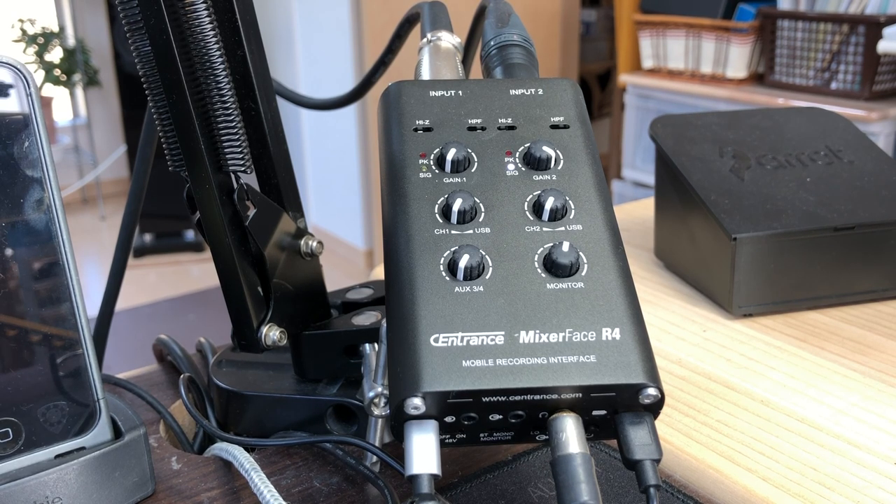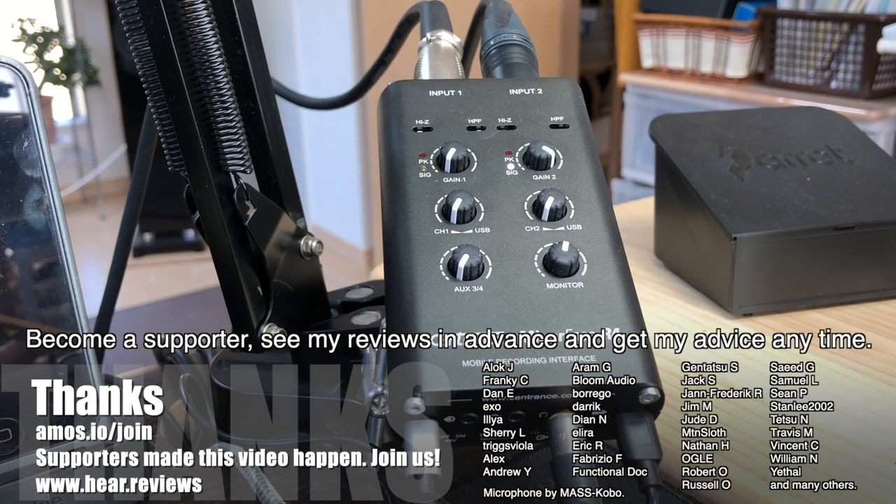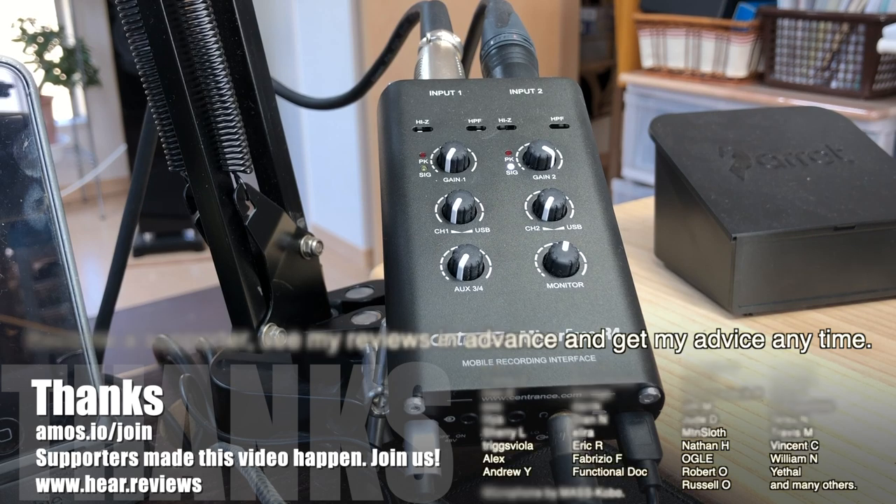That was my overview of the Sentritz Mixerface R4. I don't usually do stuff on pro audio gear because I'm not really a pro audio guy. But if you enjoy my videos, subscribe and give me a thumbs up, and post any comments below - constructive criticism is also welcome. If you own one, what do you think? My videos are primarily supported by subscribers, so if you'd like to consider supporting me, you can buy me a coffee or become a supporter - the link is on the screen. Thanks to everyone who has helped out, and thanks to MassCobo for lending me some really excellent microphones for recording videos with. Thanks for watching and I'll see you online.